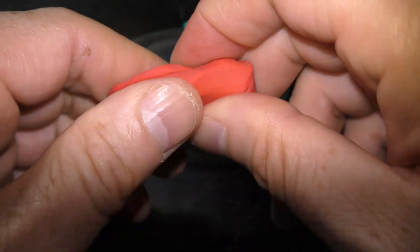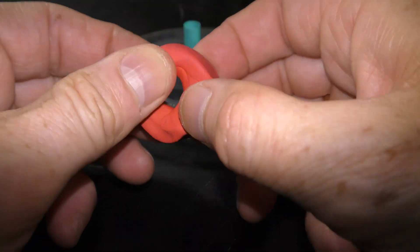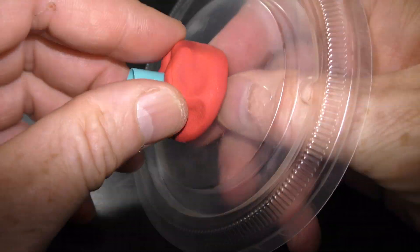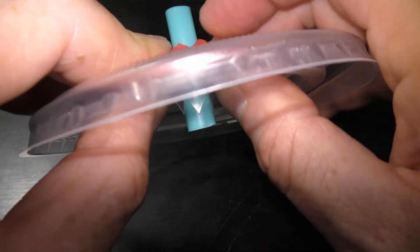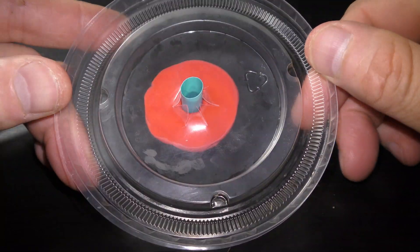Insert the piece of straw into the lid. Use plasticine to seal the hole in the lid around the straw. Make a ring out of plasticine, put the ring on the straw, and press the plasticine to the lid and the straw to seal the holes. Plasticine is waterproof and it never dries. We just made a base for an aquarium garden.